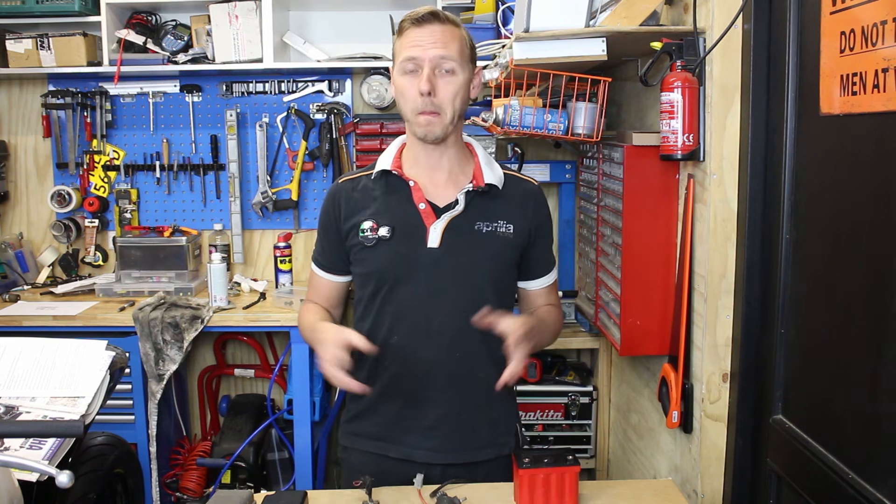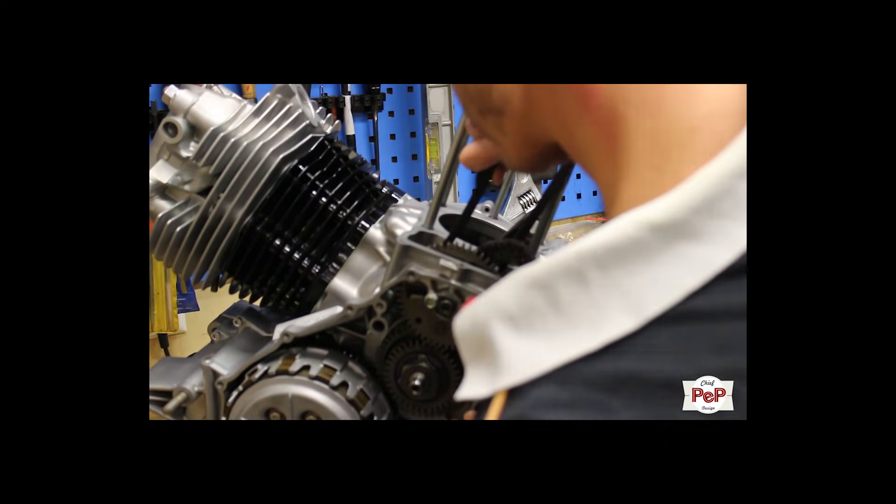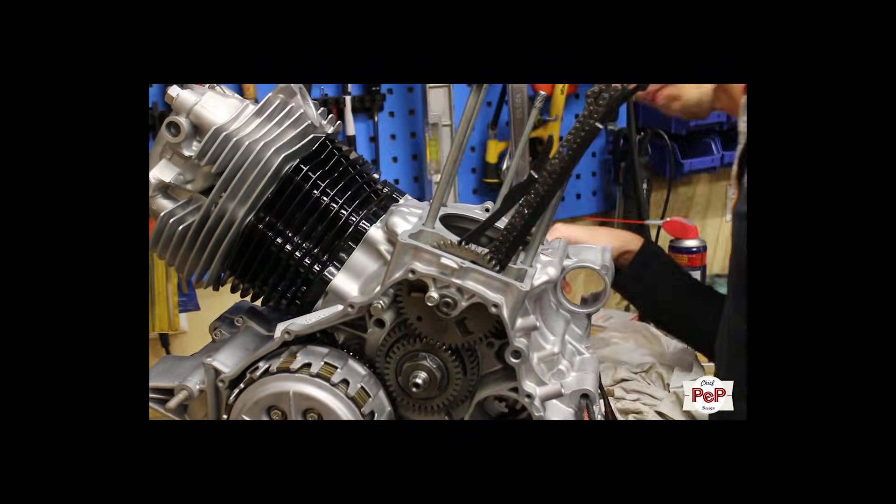Hello everyone, and welcome to this special edition of a Chief Pep video. Most of you might know me from my series where I build a cafe racer, but I had so many questions about wiring that I decided to make a special video for the wiring.